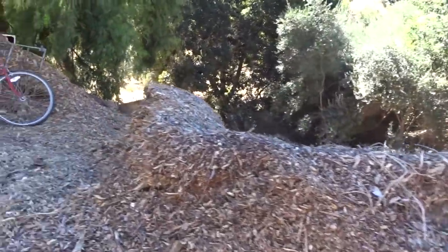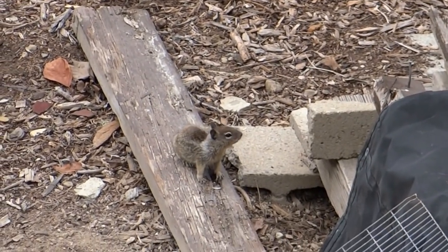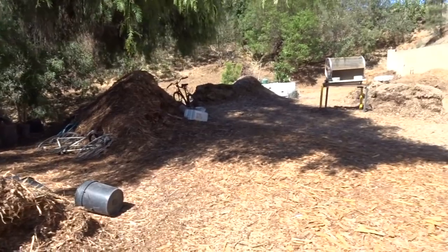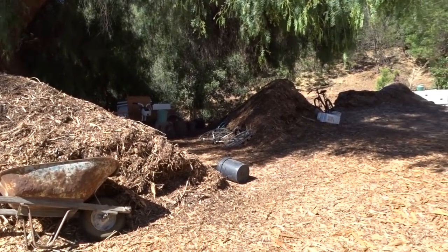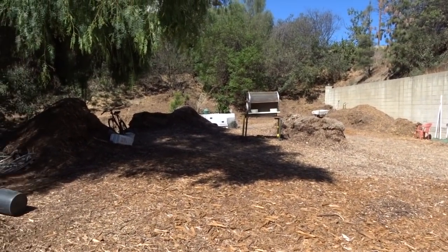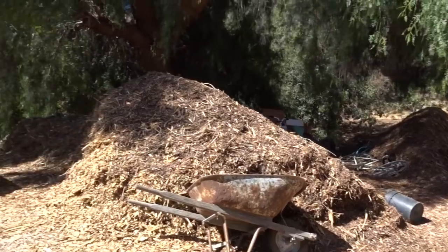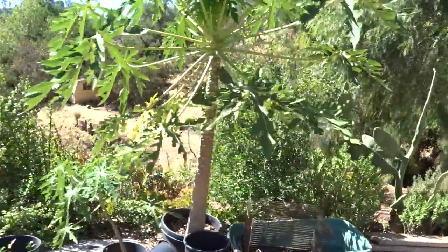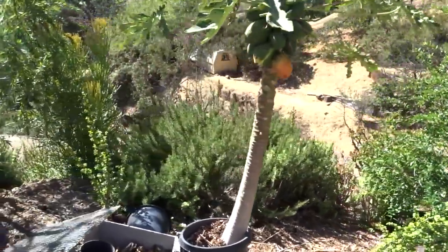And here is Gary's wood chips area. He's got massive piles down by his area that he's moving from, but this is great because these piles have been sitting here over a year now. All I have to do if I want some soil is dig into the center - it's already broken down, the fungi has gotten in there. I can just grab some and use it for different things.